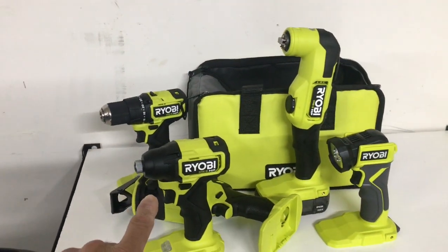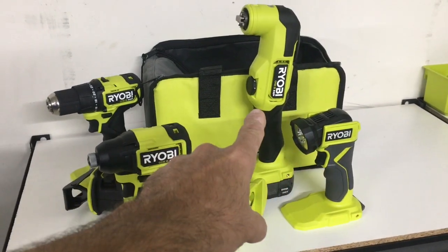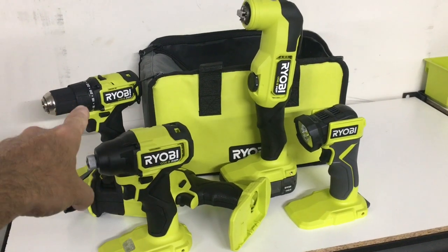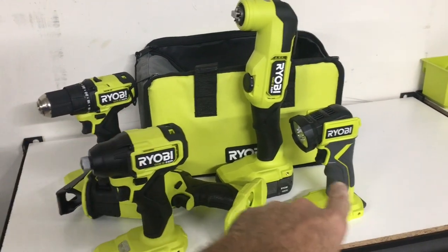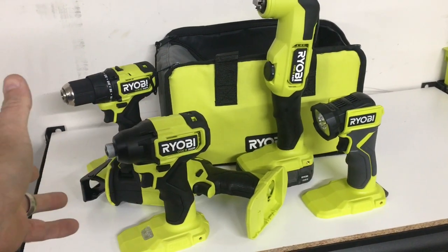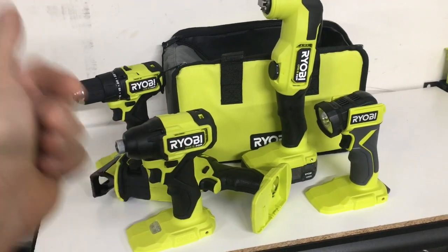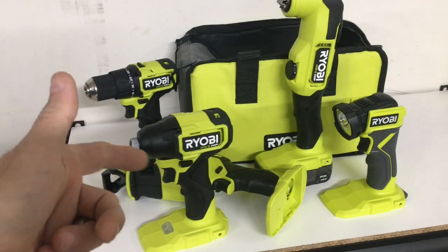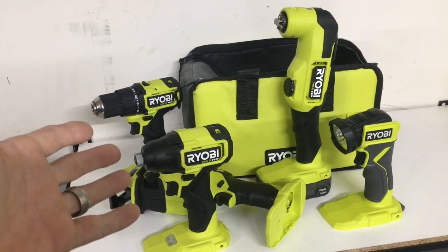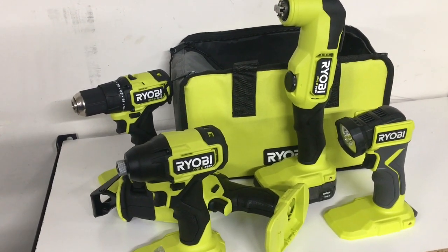But it was perfect for what I was looking for. I was looking for that oscillator and got these other tools too. This one I'll put to good use; these two will be a nice backup; and this one I'm just going to keep home for the wife for when the lights go out. I got a couple of extra batteries charging and I thought it was a great deal. I hope it'll be a good deal for a lot of you all. Let me know in the comments if you've seen this deal, if you like it, or if you're going to go get it. Appreciate y'all for watching — God bless.